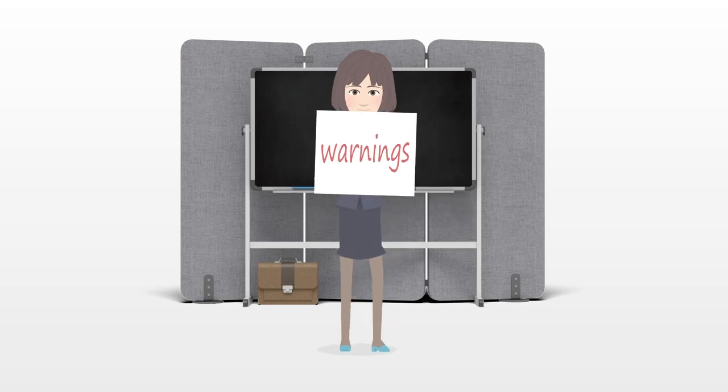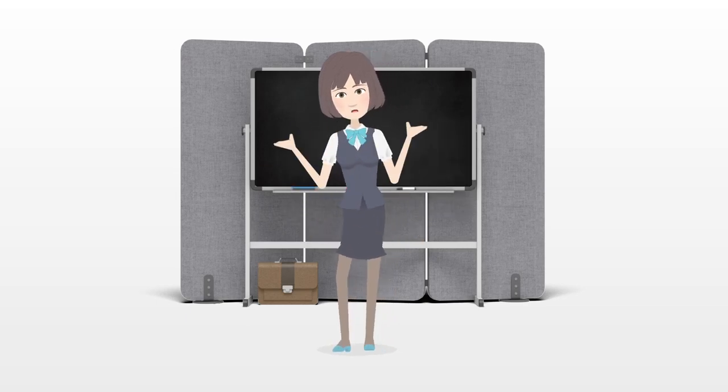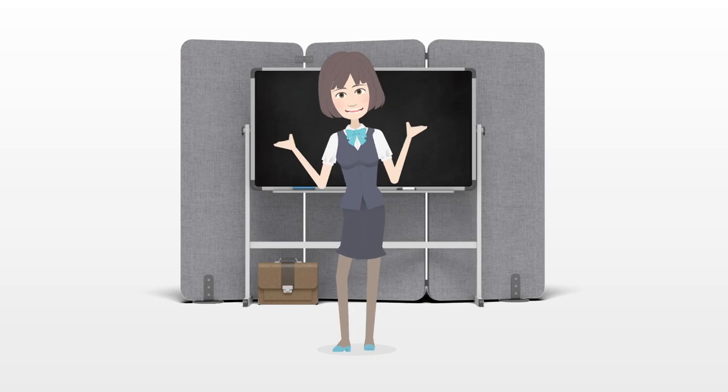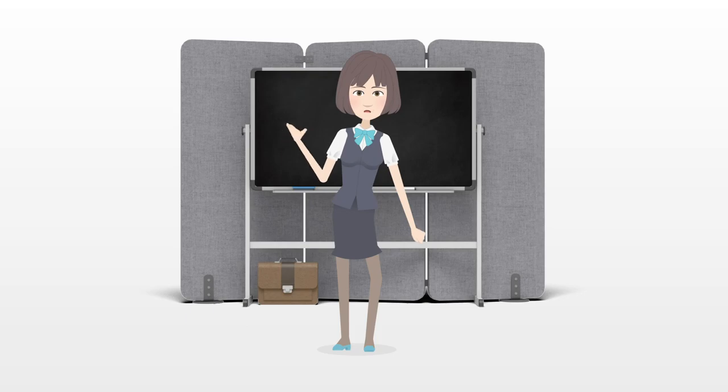Warnings: Place the saddle gently on the horse's back, trying not to drop it down too hard. Be sure there is a strap connecting the rear cinch to the front cinch, so that the rear cinch doesn't slide back, causing the horse discomfort — it can turn into a bucking strap very fast.